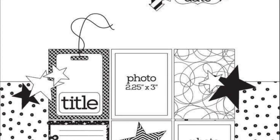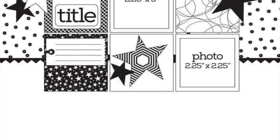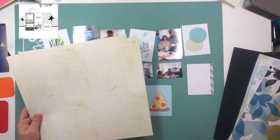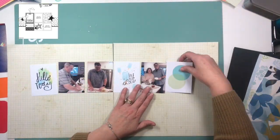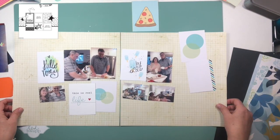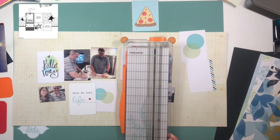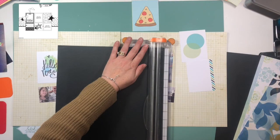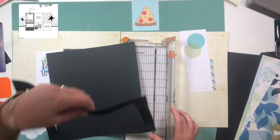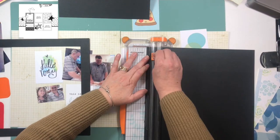Today in our edition of Stretch the Sketch we are using a grid layout from Page Maps. I'm really excited about using a grid layout — I don't do it very often but I really love how they look. I decided to stretch mine to be a double page layout, something I do often because I have a lot of photos from when my kids were little and I want to use as many as possible. I don't have big stories for all of those events, so I want to get as many on the page as I can for a good representation of what their childhood was like.